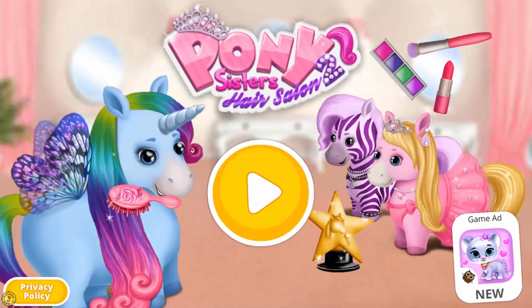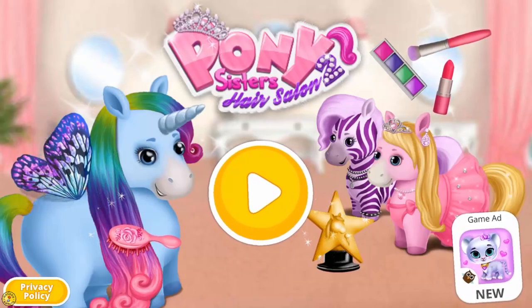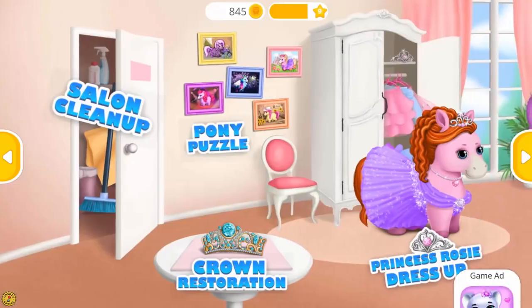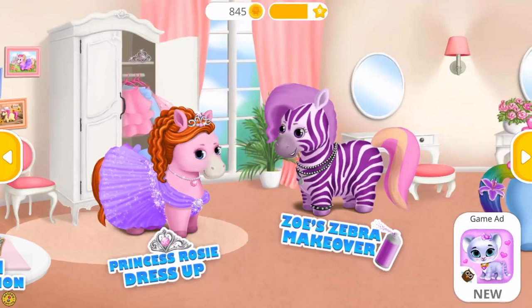Pony Sisters Hair Salon 2. Hi, we are the Pony Sisters. Welcome to the hair salon.